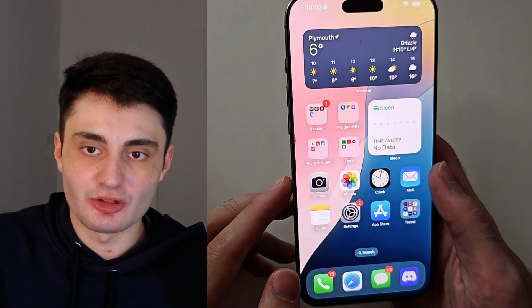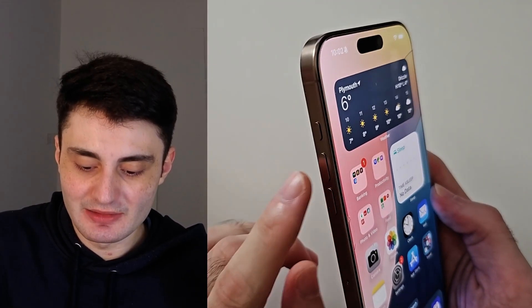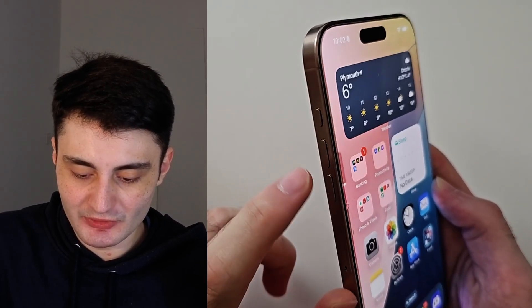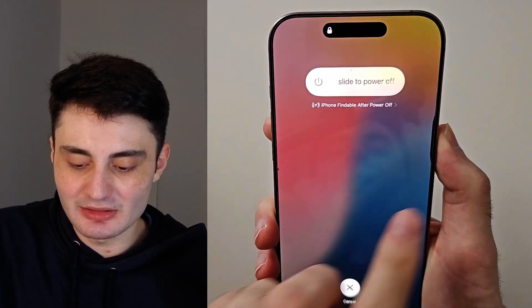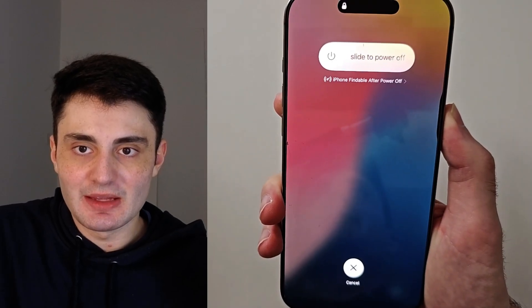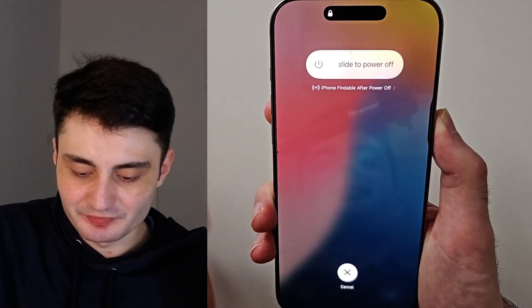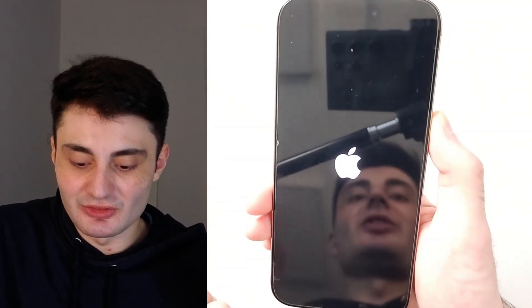Pause the video, prepare your phone, and I'll begin in three, two, one. Click and release volume up, click and release volume down, click and hold the power button — keep this one held down, do not release. If your phone is frozen you won't see the slider to power off, just keep holding. The screen will eventually go black, and when you see the Apple logo, release the button.